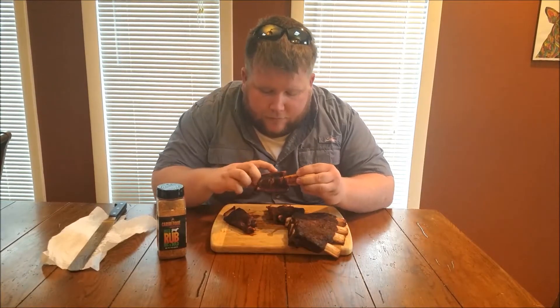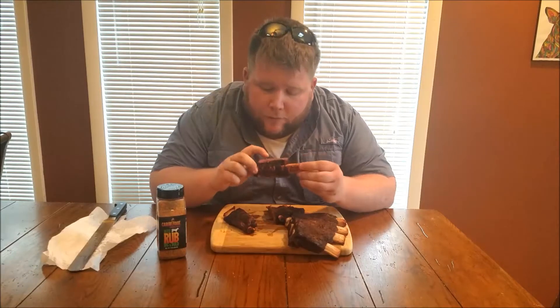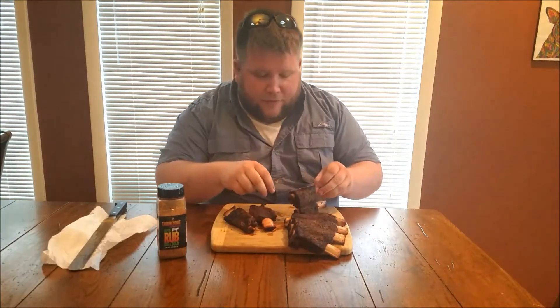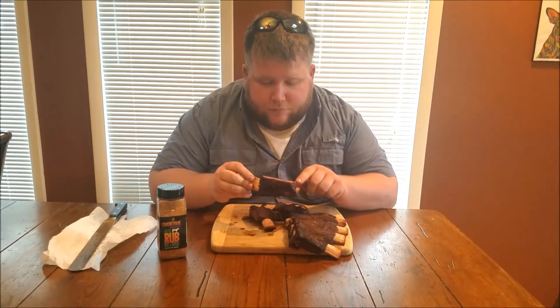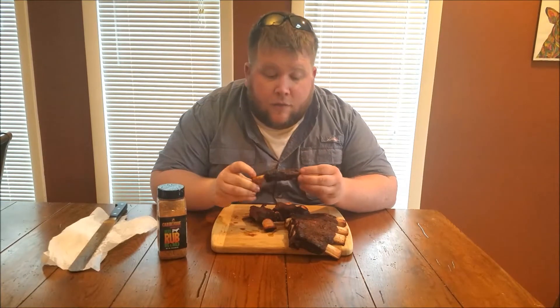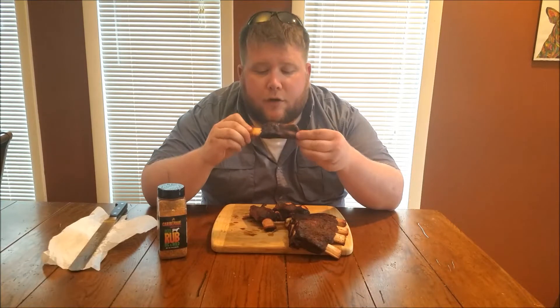Alright, we've got some good fat going through there, nice little marbling. And then we've got an awesome smoke ring right there — I don't know if you can see that, but it's super cool. I've never had a smoke ring turn out that way, standing out like that, super thick. That's pretty neat, I'm super pleased with that. Let's do what we came to do — let's try out this Big and Bold Beef Rub.